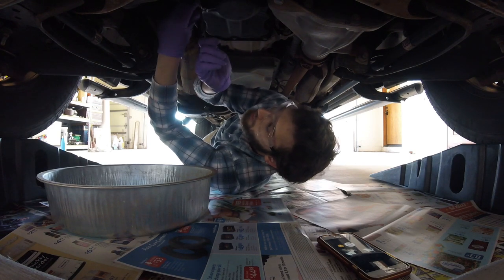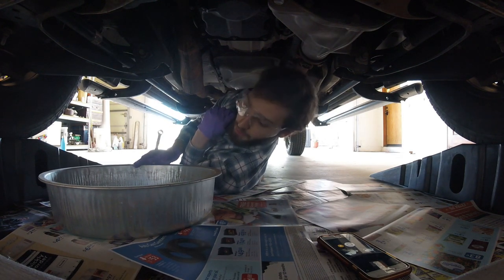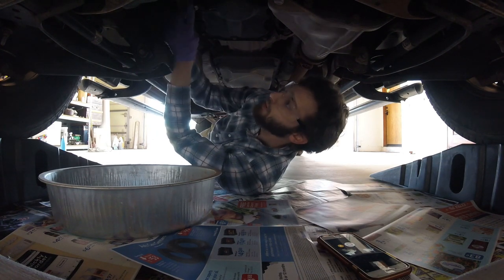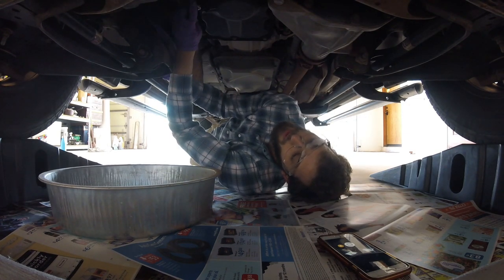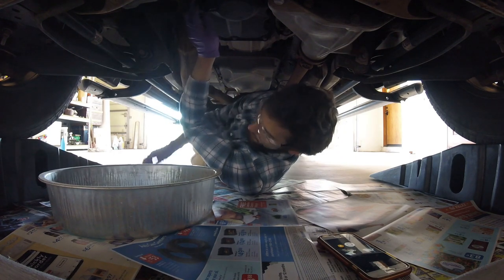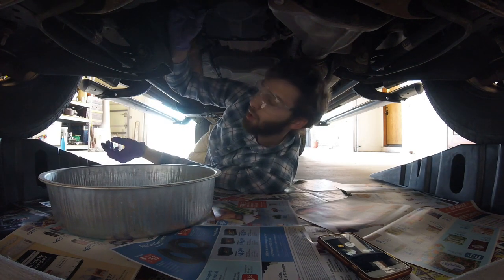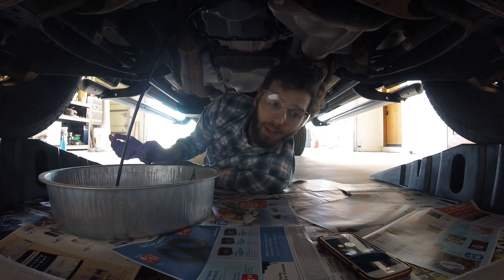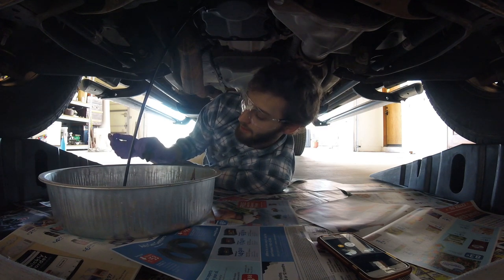I can see oil starting to appear and it's dripping right into the pan — good. Now the bolt is loose, only finger tight. Here comes the oil — boom, the oil lands right in the pan, just what we wanted. Now we sit and let that drain.